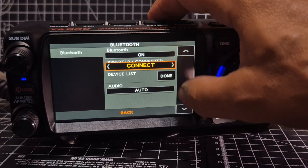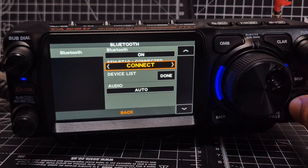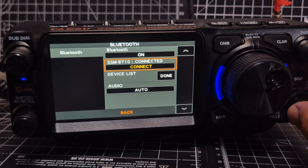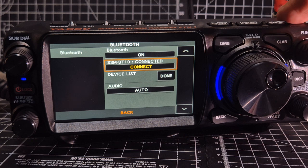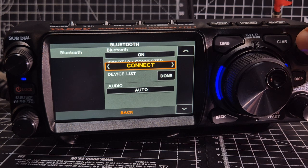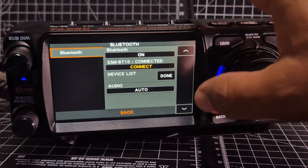Let's see what selections we get here — I'm tapping it. When I pressed it, I'm not seeing any other options come up.